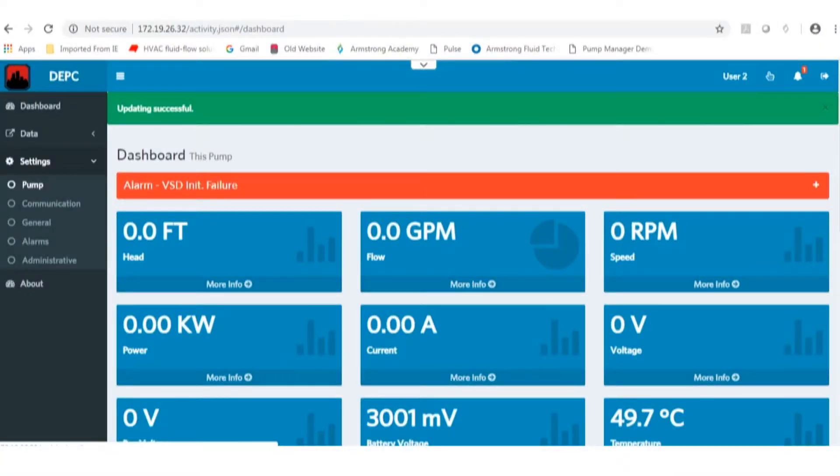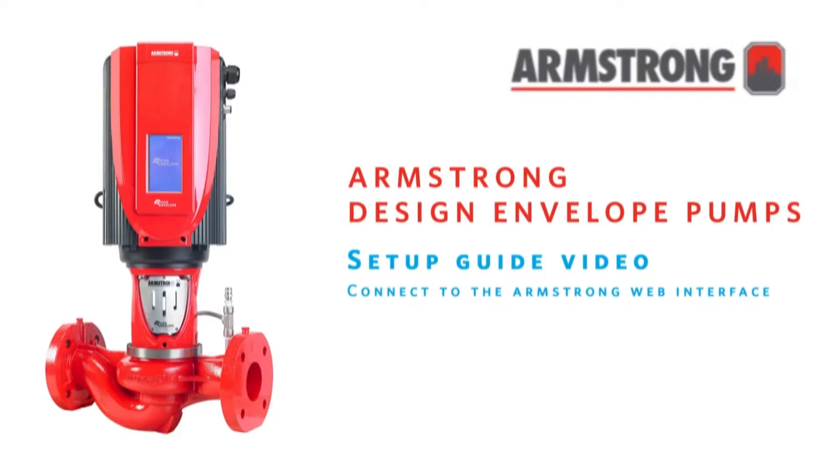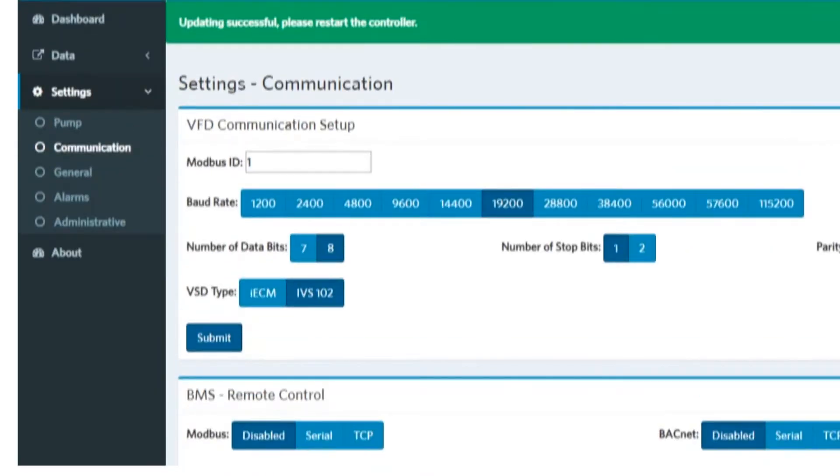Connect to the DEPC in question using the web interface. For assistance, watch the Connect to the Armstrong Web Interface video on our YouTube channel. Verify communication setup is set for IVS-102 by navigating through Settings, then the Communication tab. Confirm sensorless data on the dashboard and download if required.